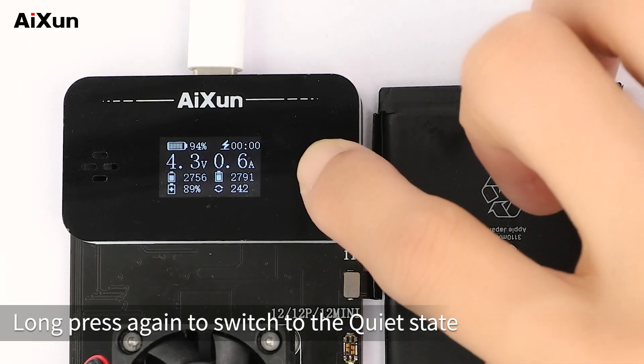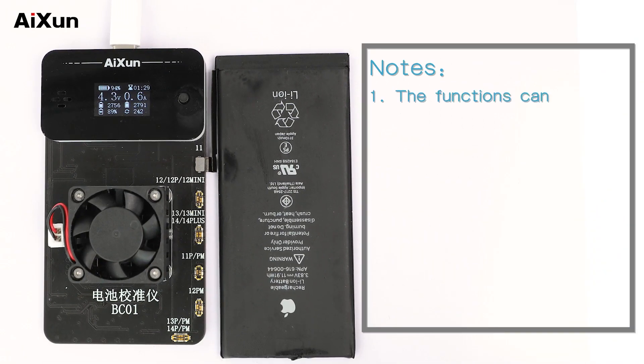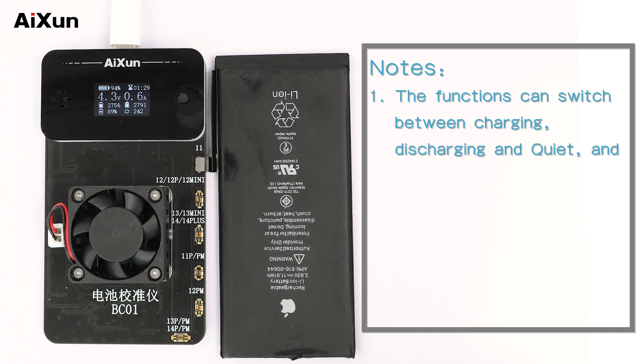Long press again to switch to the quiet state. Note: Functions can switch between charging, discharging, and quiet states. The quiet time defaults to 1.5 hours.